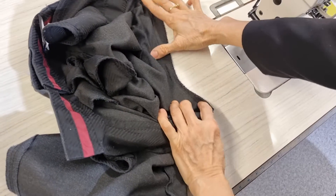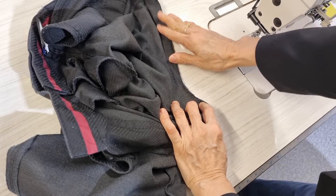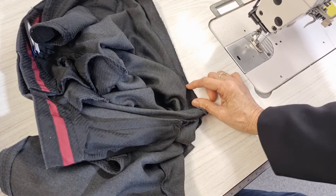This is on the back and the factory cut it curved like this, so when the students wear it and stretch it, the stitching comes undone.